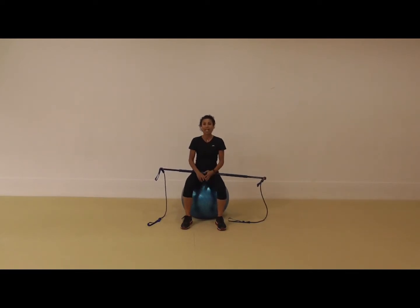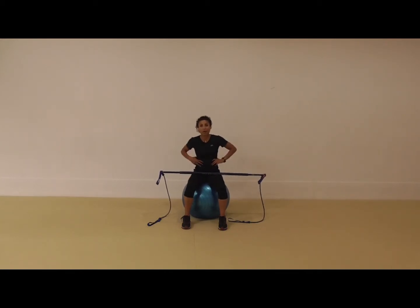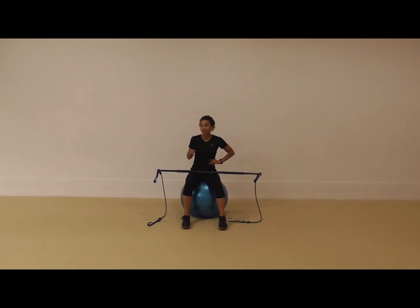I'm going to go through an exercise where you're going to be working your hamstrings, your glutes, your lower back, your biceps, and your midsection muscles. It's one of the things about using the gym stick and the Swiss ball — you can get all that going at once.